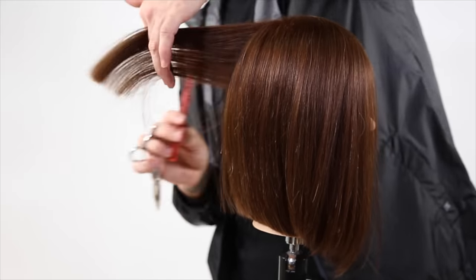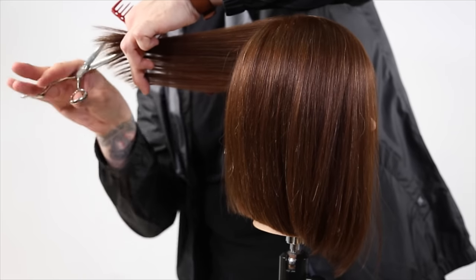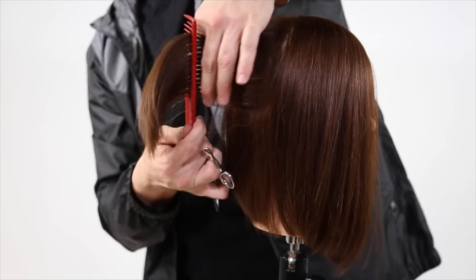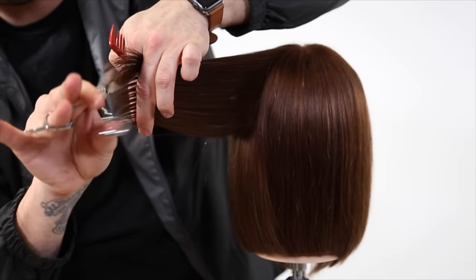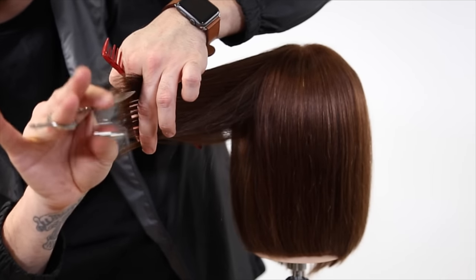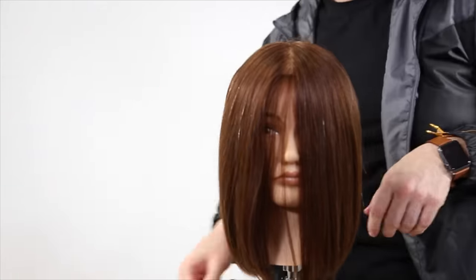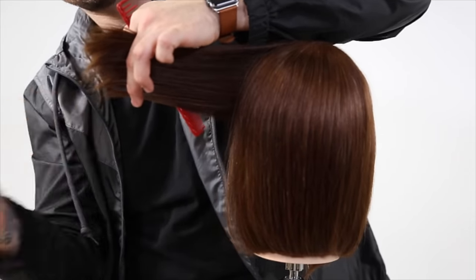Now we're going to go in and do some point cutting. I'm elevating the hair — because we had everything at the lowest elevation, you can see the heaviness around the inner part of my finger. I'm point cutting into the hair to remove that weight while keeping the shape. The key is to make sure everything's coming straight back from the head, exactly the way we cut it. If I were to over-direct too much, I would ruin the shape. I'm combing the hair the same way — pushing the hair away from me toward the center — to avoid pulling it too far out and rounding off the shape. Now over-directing everything straight back and just a little more point cutting to soften that corner.